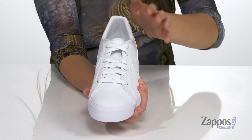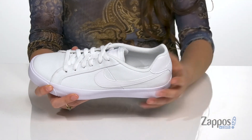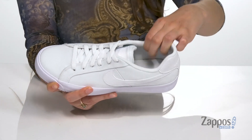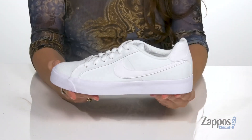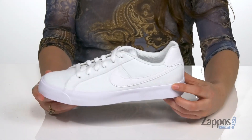Up front is a lace-up closure for a secure fit. They feature a padded tongue and collar for added ankle support, and inside is a mesh lining that's going to be very breathable with a cushioned footbed for comfort. It's all on top of an outsole that has a herringbone traction pattern for added grip.